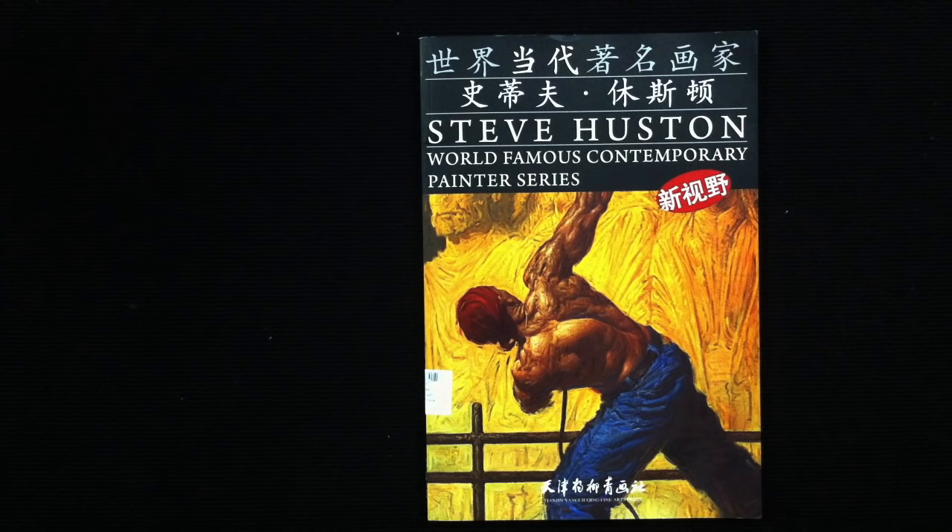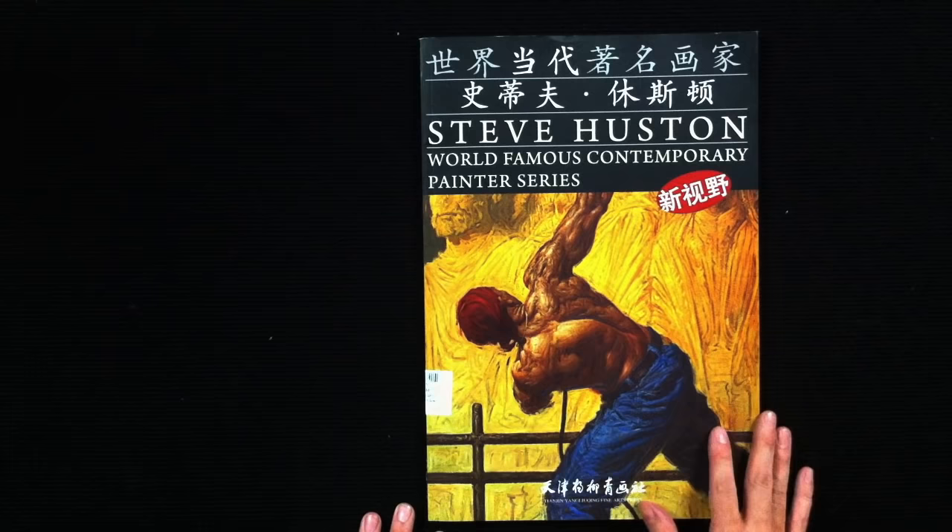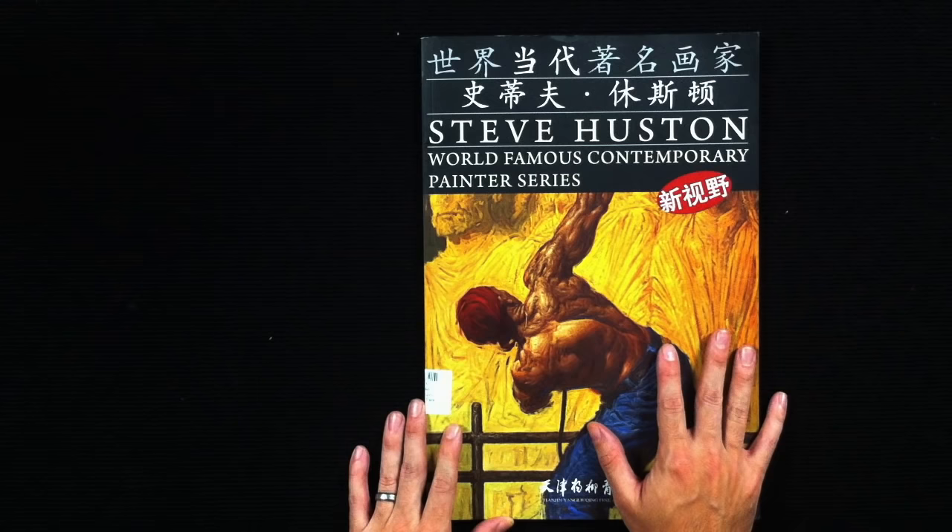Hello everyone. This is Dan DeSantos. Welcome to another Muddy Colors book review. Today we're going to talk about the work of Steve Houston, and I'll apologize in advance if we can't fit everything in the frame here. This is actually a rather large book and I'm having trouble even getting the camera to fill it all.